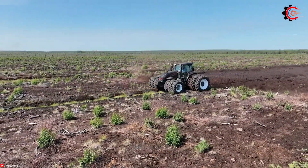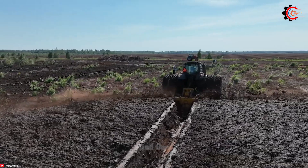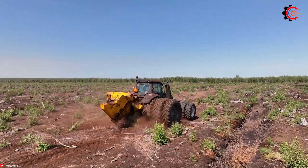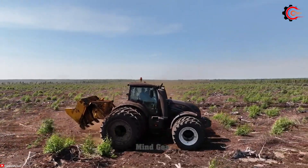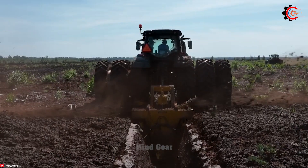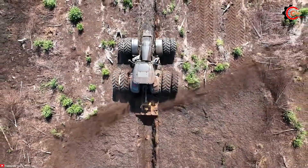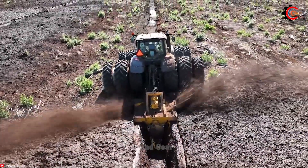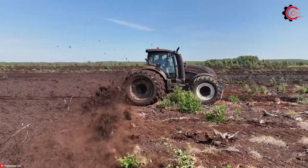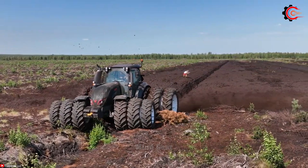The Voltra T234A tractor and the Mary Pete OJK 1.3 slurry harvester form an outstanding duo in boosting productivity on challenging marshy fields. The Voltra T234A tractor is equipped with a 234 horsepower 4.9 litre AGCO power 4-cylinder engine, ensuring exceptional agility and efficiency even on the most difficult and muddy terrains. The Mary Pete OJK 1.3 slurry harvester features a high-performance pump with an impressive 4,000 gallons per minute capacity, guaranteeing swift and effective work, promoting sustainable farming in environmentally sensitive agricultural areas.